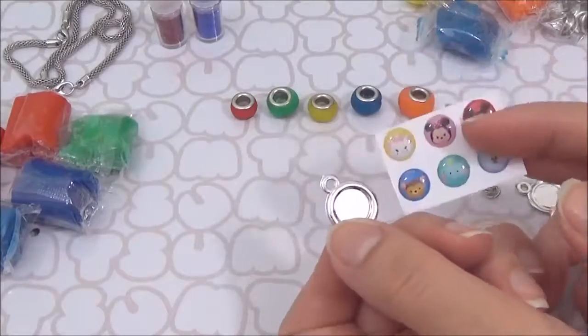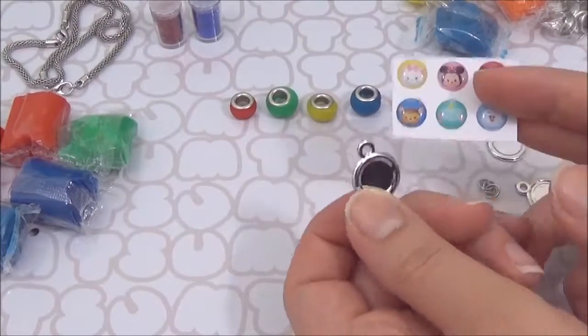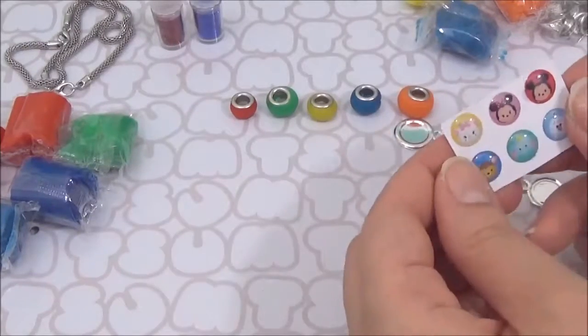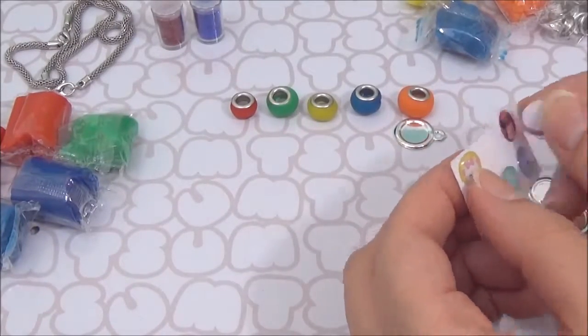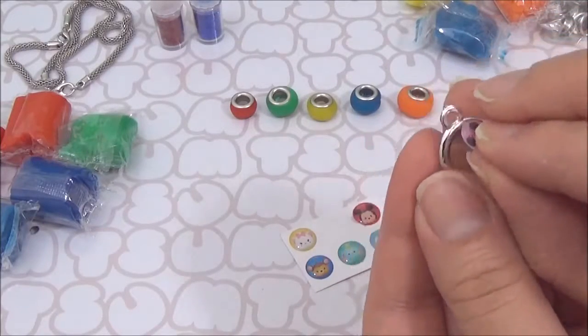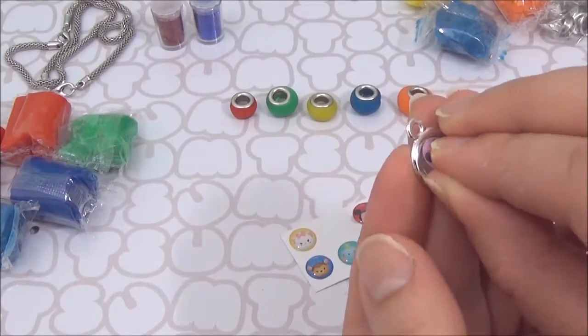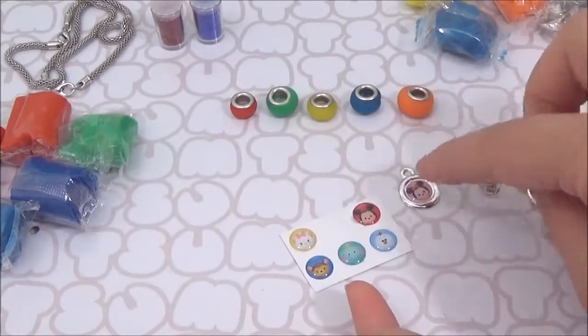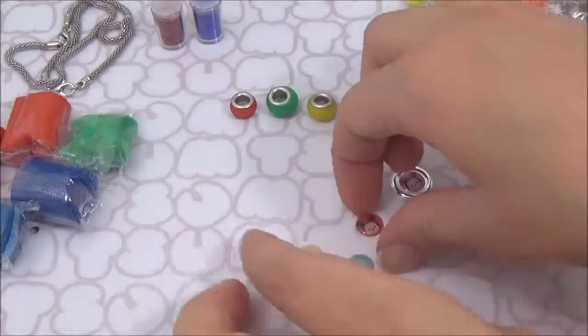I think you stick one of these gems on this charm, so I'm going to stick my mouse charm. And a little mouse!